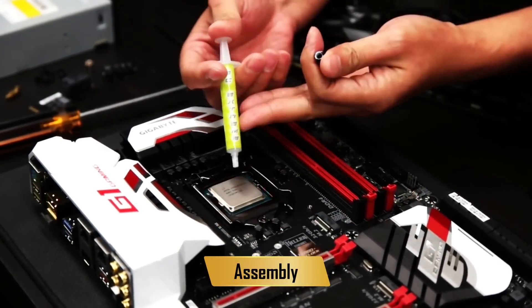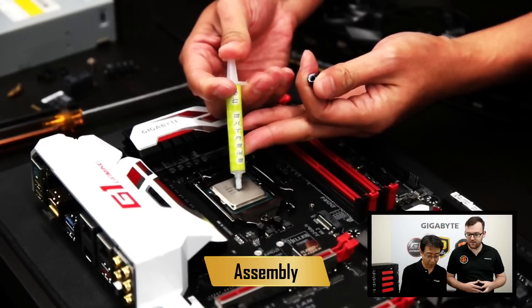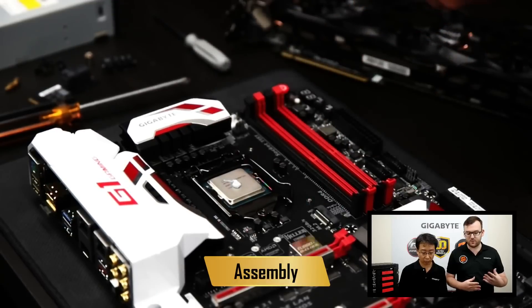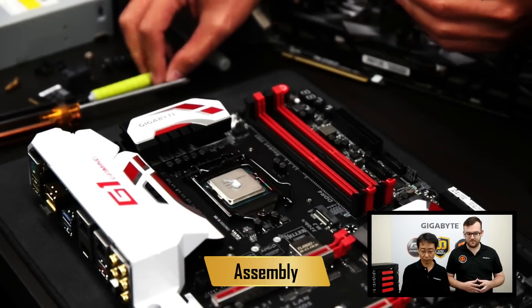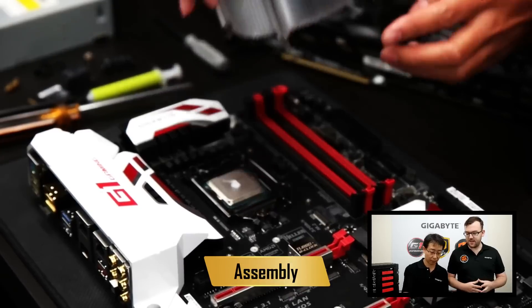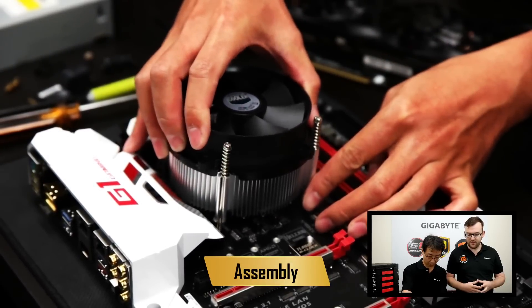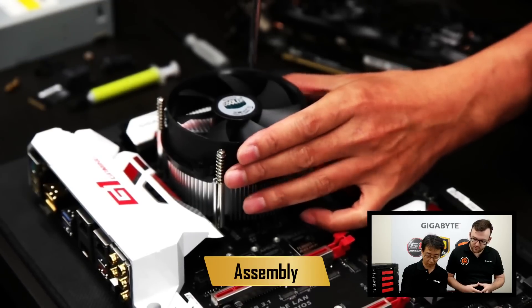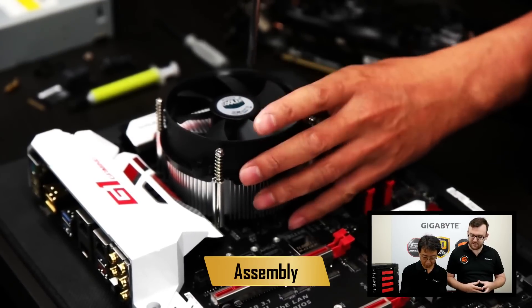Next up is our thermal paste. Put a tiny bit of that on the CPU — this helps the heat from the CPU be absorbed by the cooler. Once that's done you can place the cooler onto the motherboard. Make sure you line up the holes and give that a screw in.